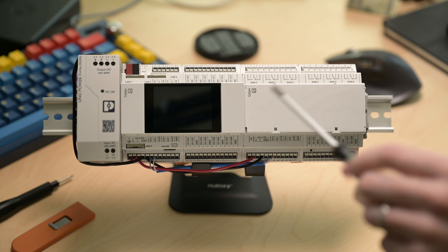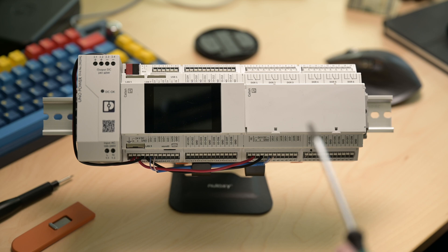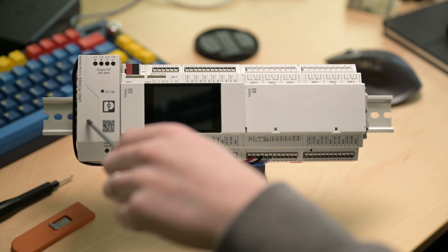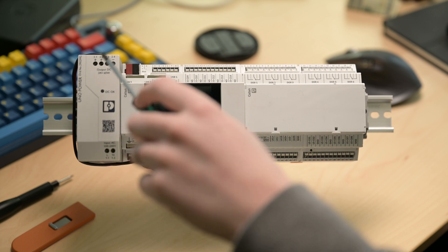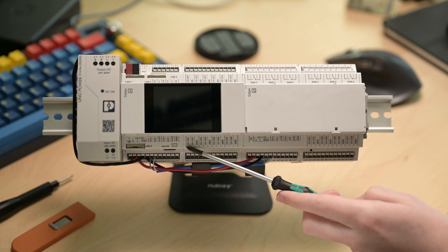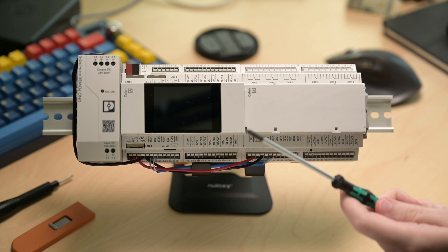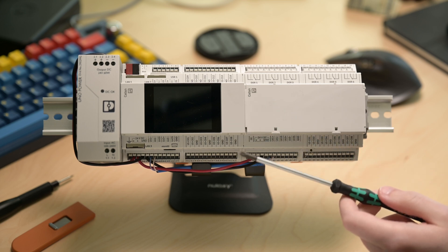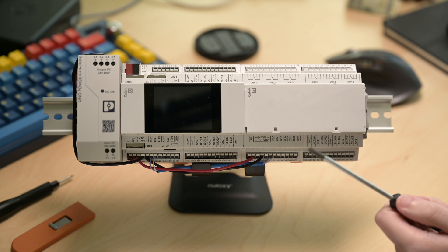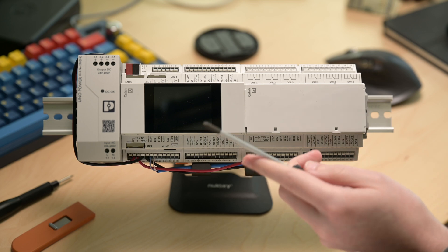We've got the Catan controller family here wired up on a little piece of DIN rail. As a general overview, on the far left we have one of Phoenix's Uno power supplies — a 24 volt, 60 watt power supply — wired into our Catan controller itself. This is a Niagara-based controller, sort of along the lines of the ILC line that Phoenix has had for a while, and a lot of those features that were interesting and unique to the ILC are also available in the Catan.